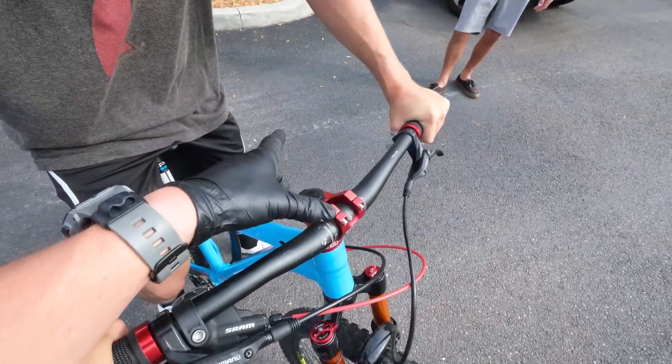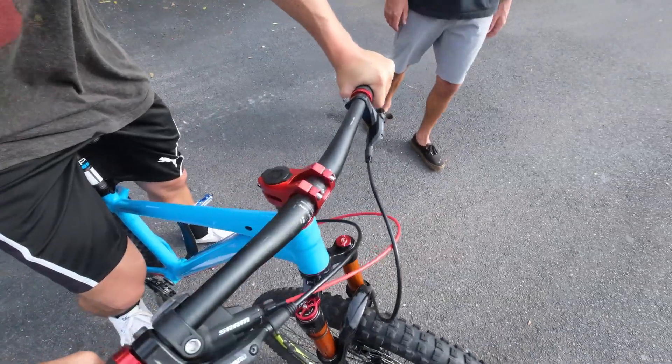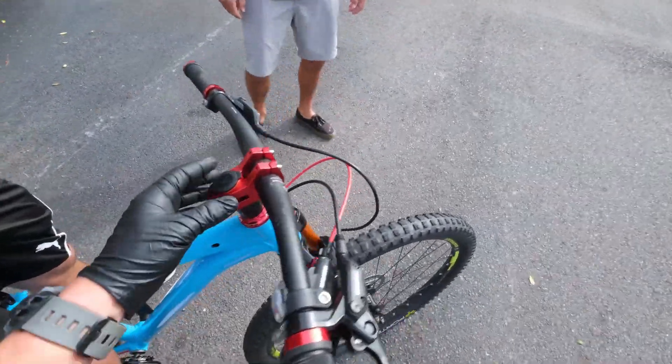This is a shorter stem — lengthwise. The other one stuck out a little bit more, so this one is shorter. Just doing that makes a big difference.